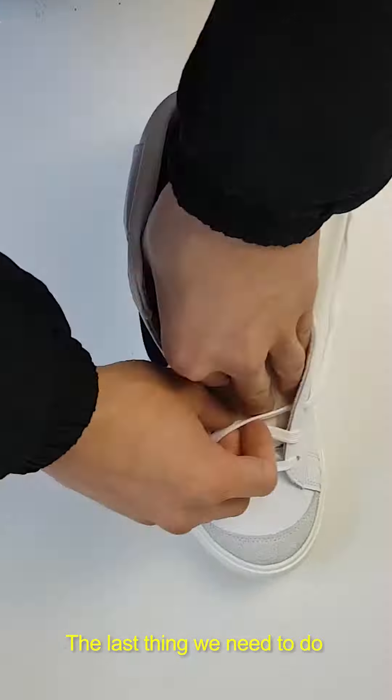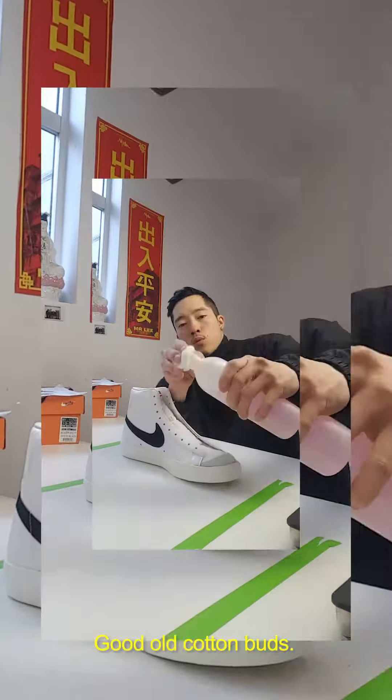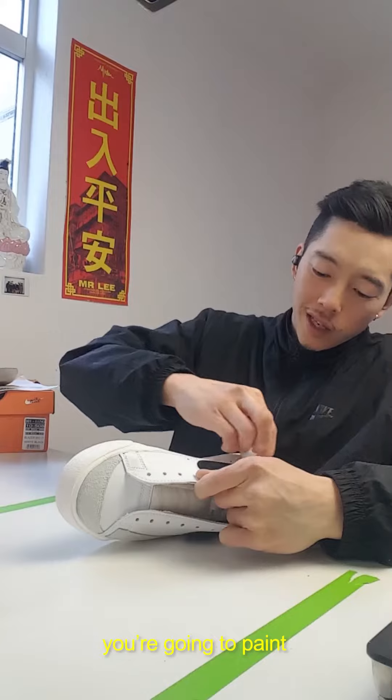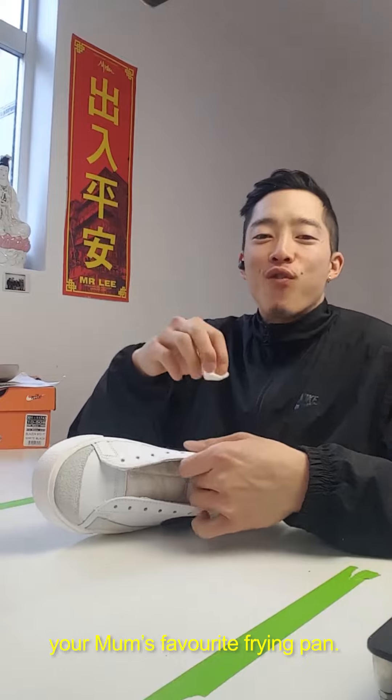The last thing we need to do before we're ready to paint the shoe is to take the lacquer off with acetone. Good old cotton buds — gently but firmly rub the areas of the shoe you're going to paint, getting all the nooks and crannies. Rub it the way you'd rub your mum's favourite frying pan.